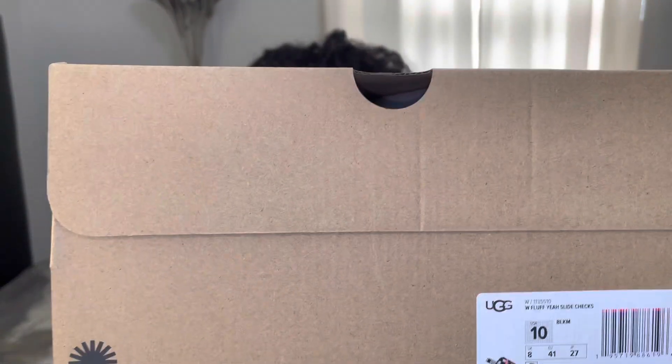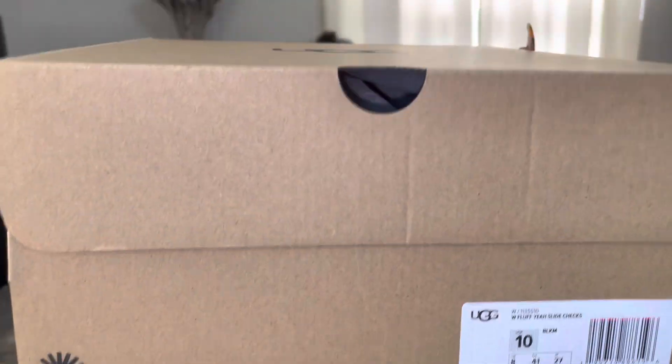Guys, welcome back to my channel! Today I'll be doing a quick unboxing on some UGGs that I purchased from Urban Outfitters. Let's jump right into the unboxing. What I'm showing is called the UGG Fluff Yeah Slide.